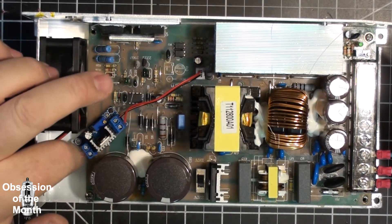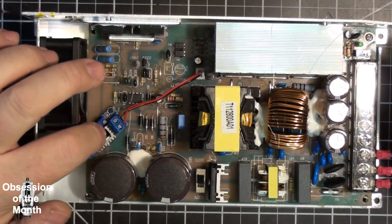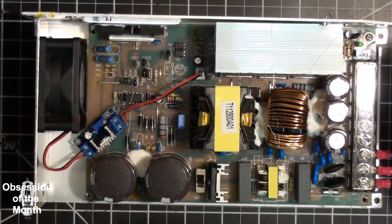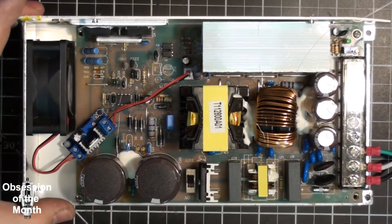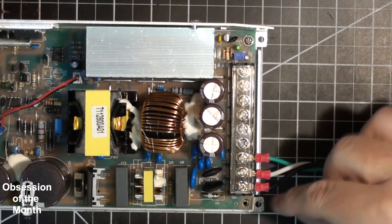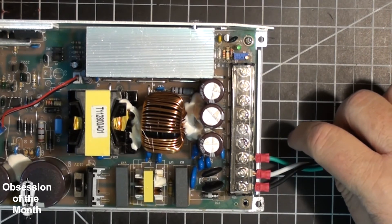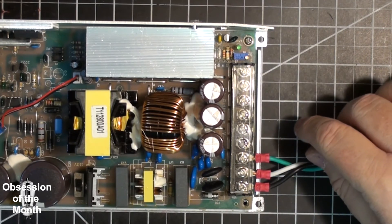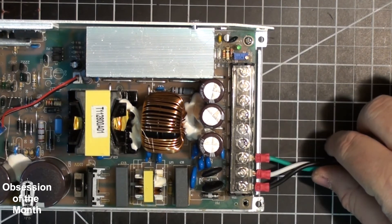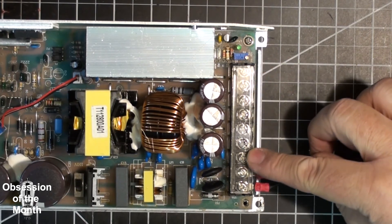The voltage regulator is hot-glued to a spot on the board where there was nothing else — just an empty spot — and it gets a little bit of airflow. It uses a standard power cord: hot, neutral, and ground, or as it's marked on the case, line, neutral, and ground. The rest of these terminals are all 12 volt outputs.